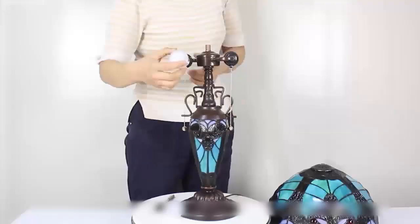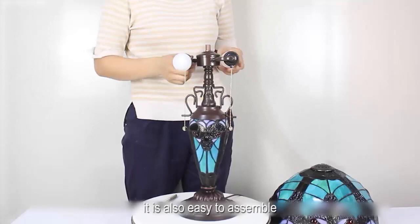This makes a beautiful lampshade with a very classy appeal. It is also easy to assemble.